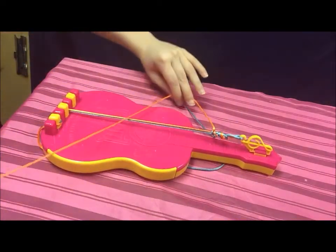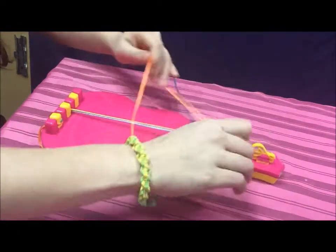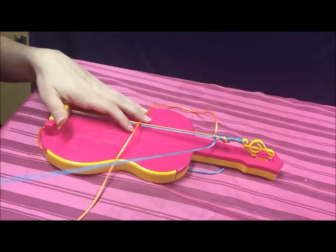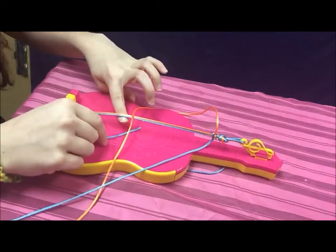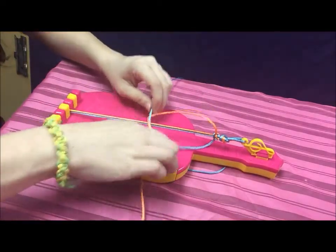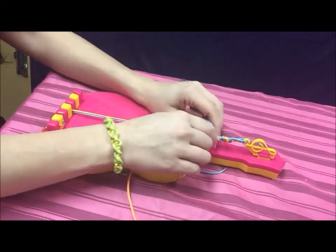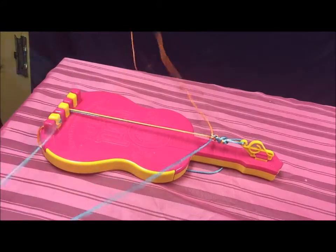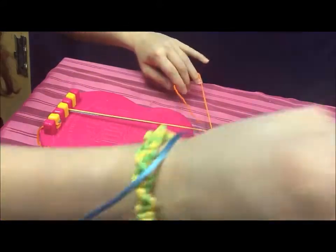Then you're going to repeat the process again — it's going to get twisty. Make sure that your orange is still on the left-hand side and make a number four with it, then bring your blue underneath the two flattened strings and up through the number four. Get closer to the fastened strings, tie a knot to the top, and just repeat that over and over again. It does get twisty, but just make sure you always have the same color on your left side and always make the number four with that color.